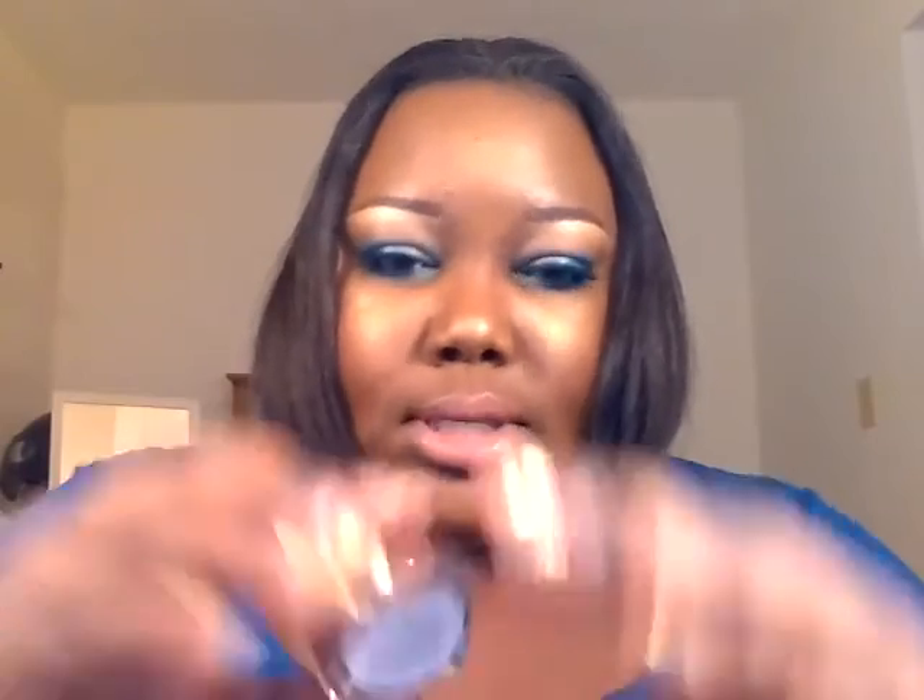For the lips, I used two items. I used this NYX liquid suede lipstick in Soft Spoken — I applied that to the lips first. Then I applied a little bit of this color from House of Beauty in Catherine, just to make it a little more glossy. Catherine is just a little lighter than Soft Spoken, but they kind of blend together — that's how I got the lip.